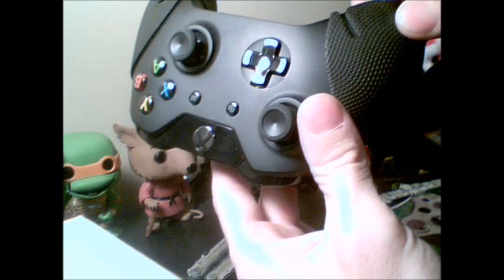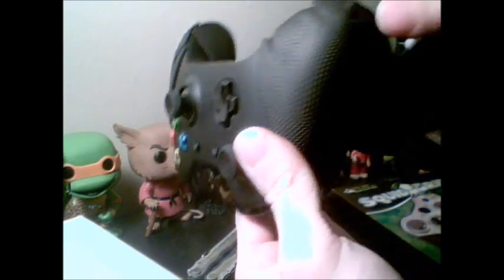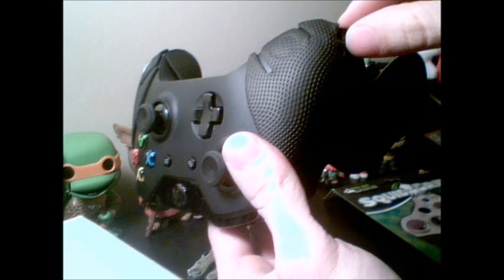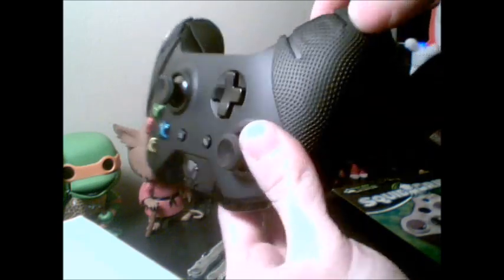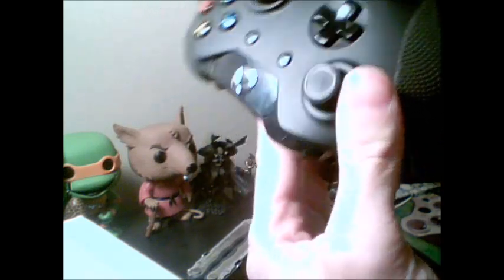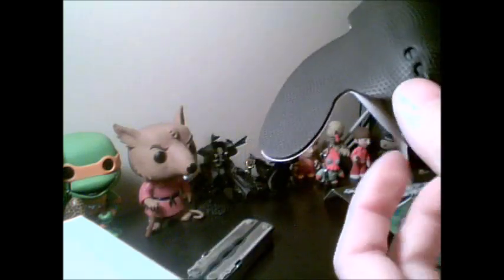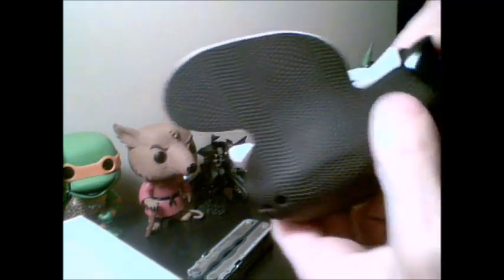You might get a couple bubbles here and there - just push them down. I haven't used the controller yet so I'm sure most of the bubbles will go away over time. And like I said, it's not a One version grip - they're working on them right now, so they'll be out in due time. Give them some patience, but this is a quick workaround if you're a little impatient.